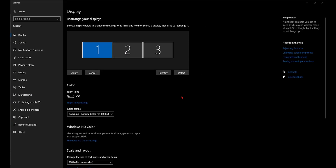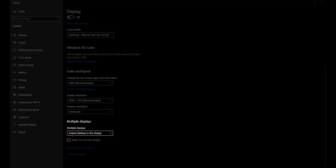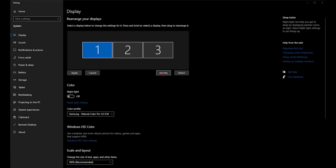Now that we're finished plugging everything in, we'll head to the display settings in Windows and make sure the two outputs we plugged into the ATEM are set up properly. At this point, you should see three monitors — your primary monitor and the two going to the ATEM. Just make sure the two secondary monitors are set to extended. If you identify the monitors, you should be able to see in the ATEM multi-view that they are both showing up correctly.